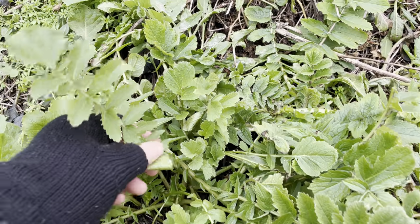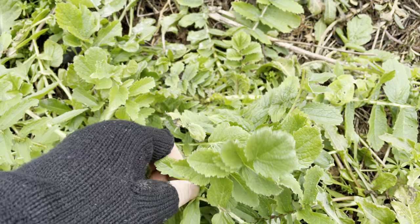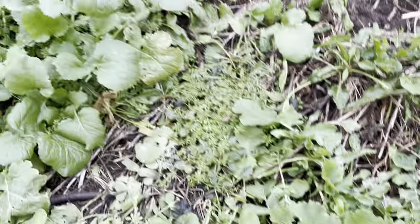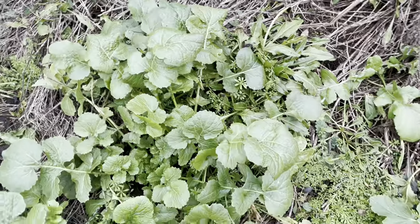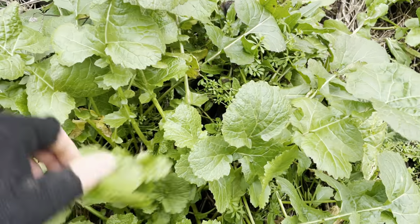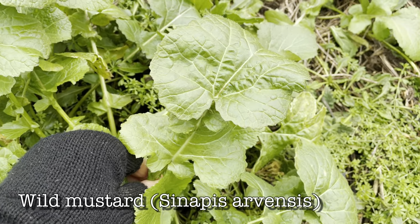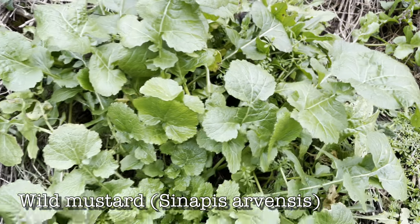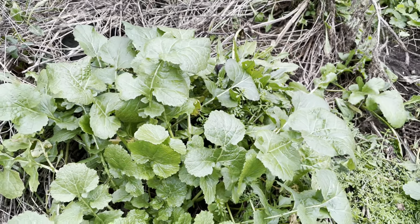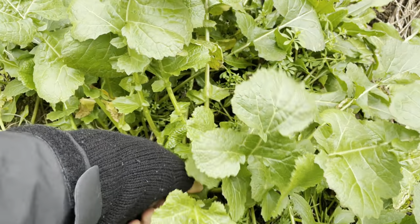The only plants you might mistake sea radish for are other members of the brassica family. And conveniently here's one right next to the sea radish. This is wild mustard or charlock. It's not really easy to identify when it's not in flower, so I'll do a video later in the year on this plant. But yeah, these are edible too.